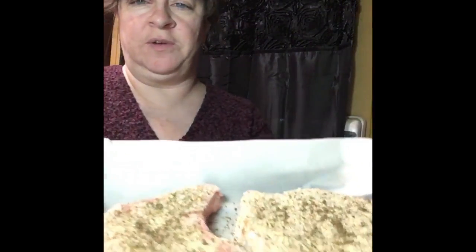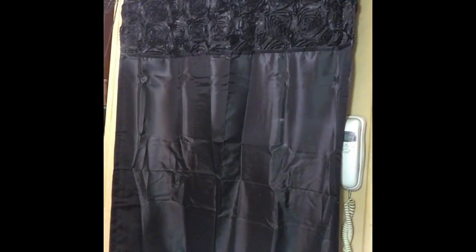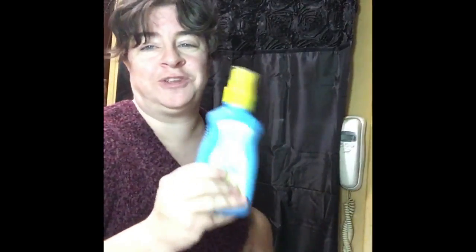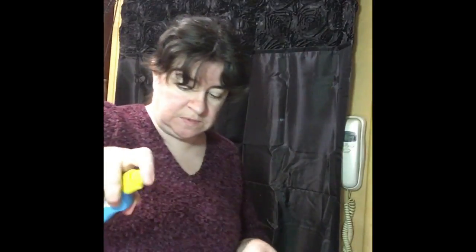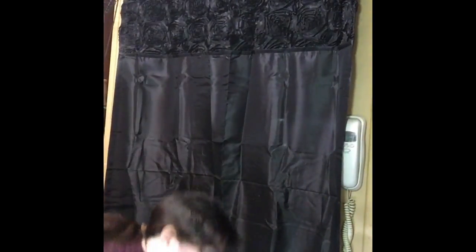Tonight we're going to have some Mediterranean sugar snap peas and my creamy bowtie pasta. Here's what these pork chops look like ready to go in the oven. The secret trick is spray butter — I'm going to spray the top of these pork chops very lightly with just a little bit of spray butter. I'm going to put them on the bottom rack of my oven and set the timer for 40 minutes.